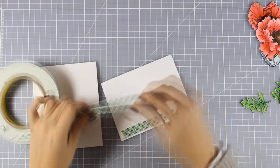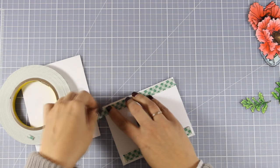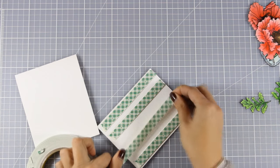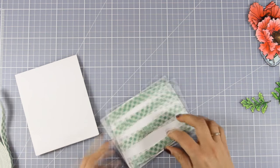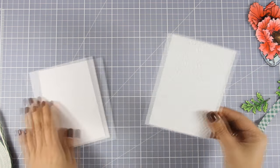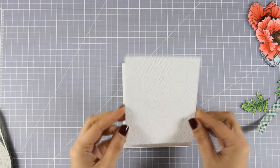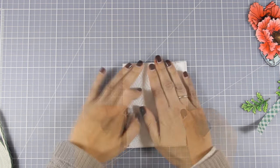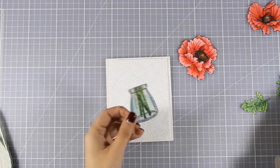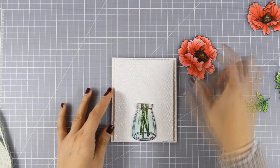Now it is time to assemble my card. For my card base I am using some white cardstock which is 4.25 by 5.5 — a standard card size. I am using some tape adhesive at the back of this panel and I am going to center it on my card. This is going to leave a quarter of an inch border all around, so that is white on white, but it still adds a touch of dimension and a finished look.